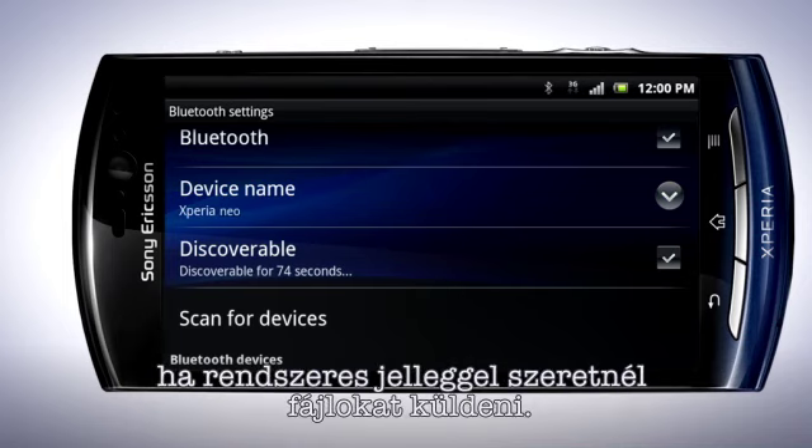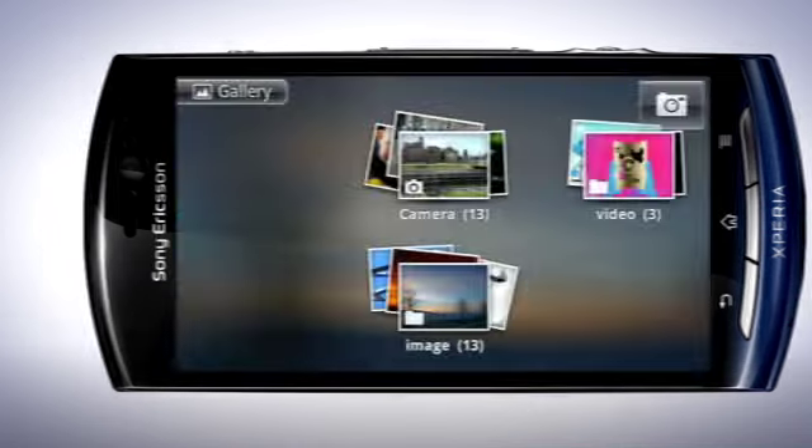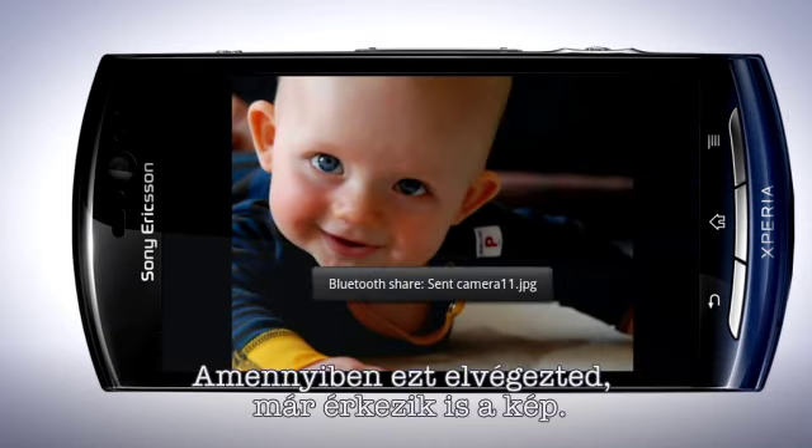You can send files to another phone without pairing it, but pairing a device makes it easier to find in the list if you want to send files on a regular basis. To share an image, start the gallery application and choose an image that you want to send. Tap Menu and then Share. Select Bluetooth. Tap the device name that you wish to send to. In the other device, confirm the transfer. When done, the picture is sent.